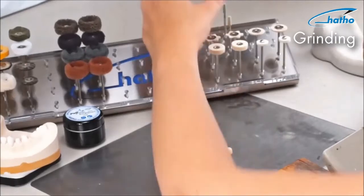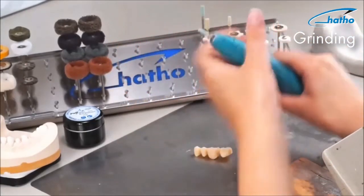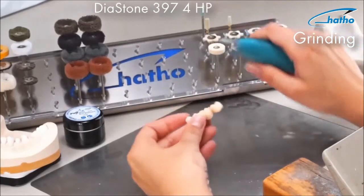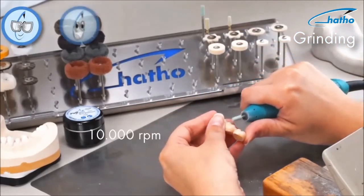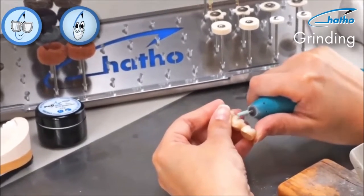Working on a zircon bridge veneered with ceramic, we recommend our coarse diamond abrasive grinder. This green color-coded coarse diastone is used at a speed of 10,000 rpm. This allows one to achieve the best abrasive grinding without overheating the ceramic.